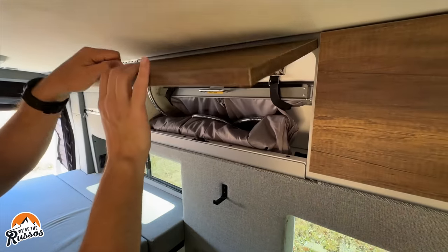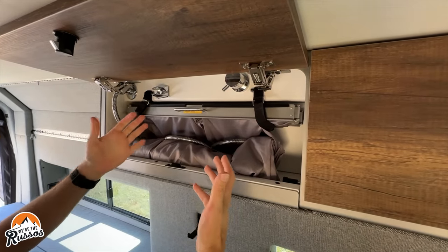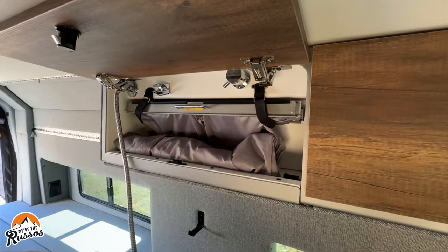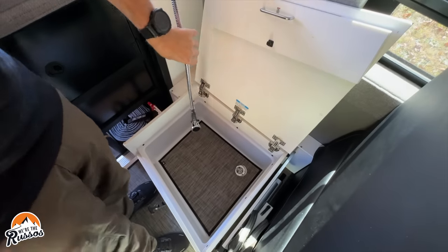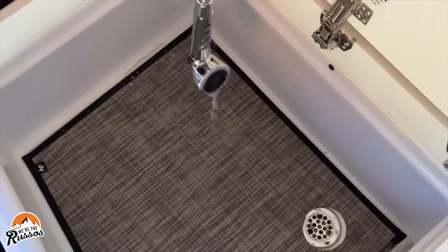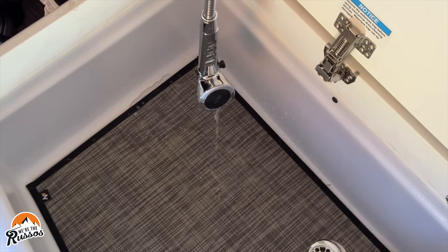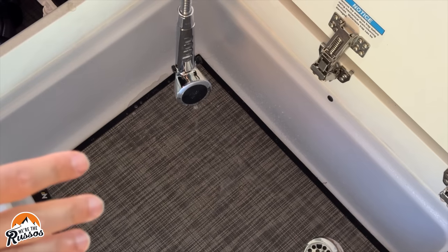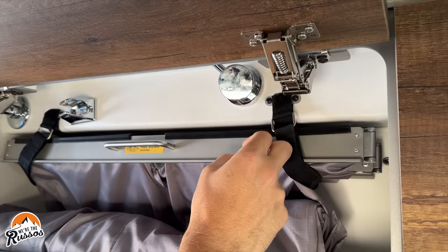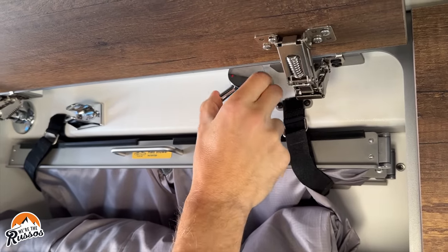Next step: go to your bathroom or any other faucet or water fixtures that you have and open the valves on all of them with the water pump on. One thing to note during this process is you do not want to run your water pump too long without water in the system, otherwise it can overheat. On all of these, just remember to cycle back and forth between hot and cold water.